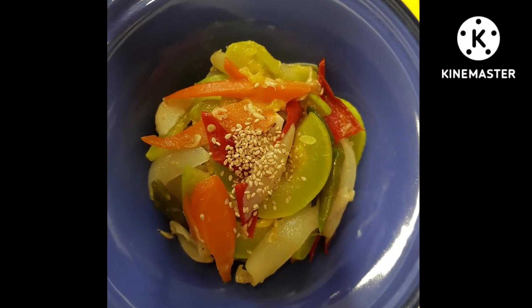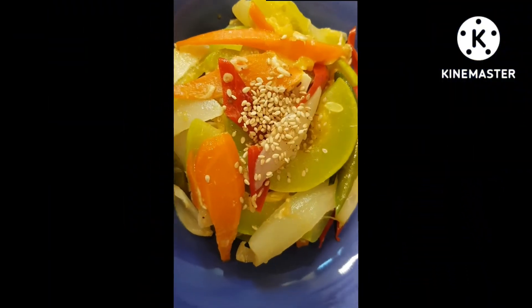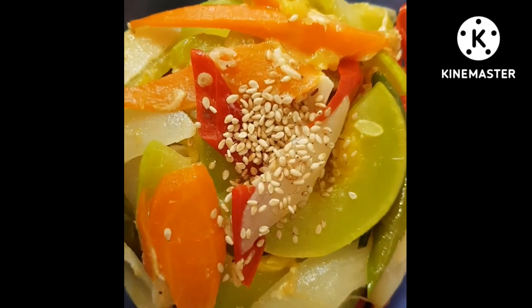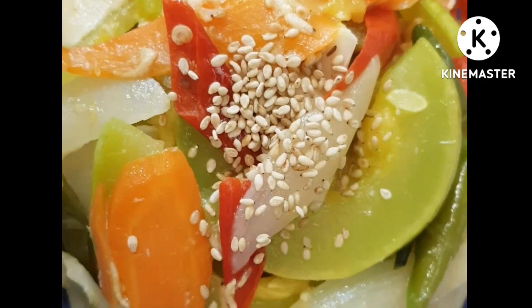접시에 담아 볼게요. 호박, 새우젓 나물이 이렇게 예쁘게 맛있게 완성되었습니다. 맛있게 드시고 건강하세요.